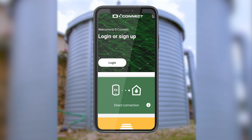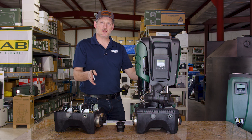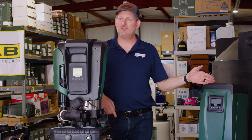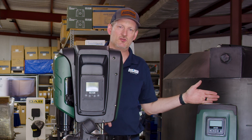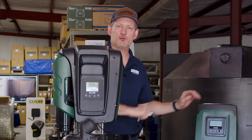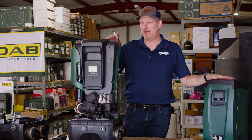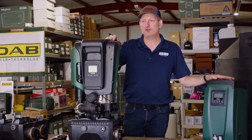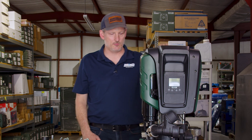The Easy Box Max 60/120 delivers higher flow and pressure than two standard Easy Boxes combined. The standard Easy Box does 15 to 20 gallons per minute at around 60 PSI, and twinned together you'd get about 40 gallons per minute at 45 PSI. The Easy Box Max 60/120 can do 40 gallons per minute at 75 PSI — more than having two of those together.